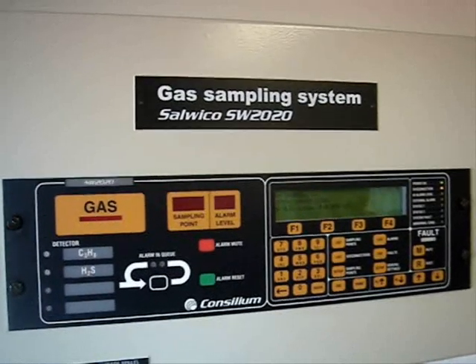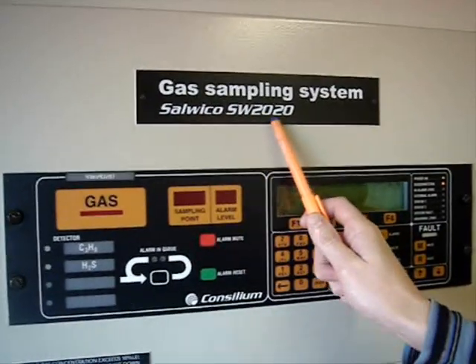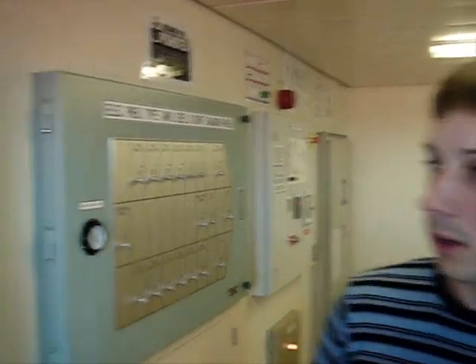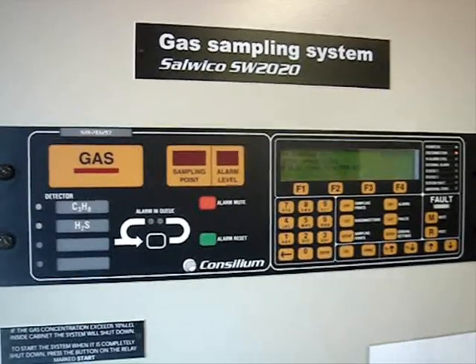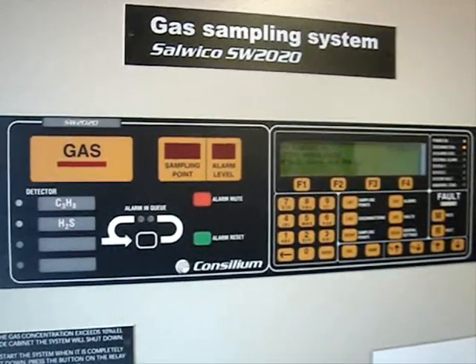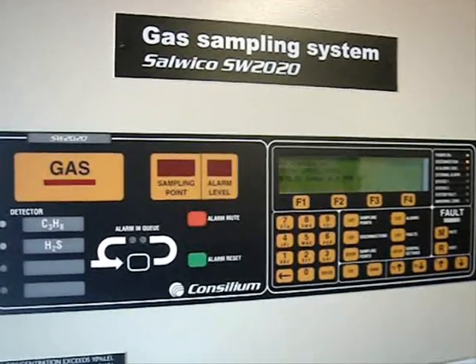Fixed Gas Sampling System. The gas sampling system installed on board vessels is of the model Salveco SW 2020. The gas sampling system consists of three units. One of the units, called the control unit, is located in the CCR. The next unit, called the analyzing unit, is located inside the cabinet, which we will discuss a bit later. The third unit of the system is located on the bridge, which is called the repeater unit.